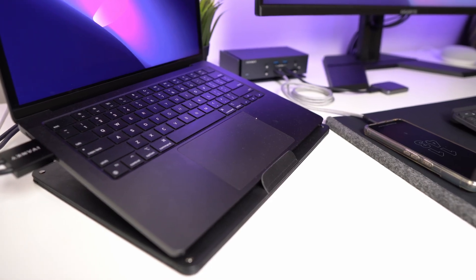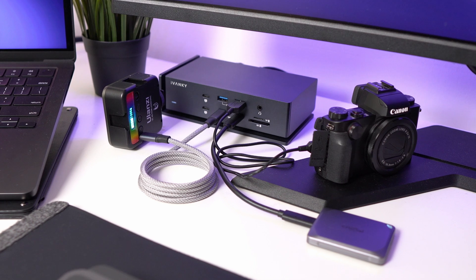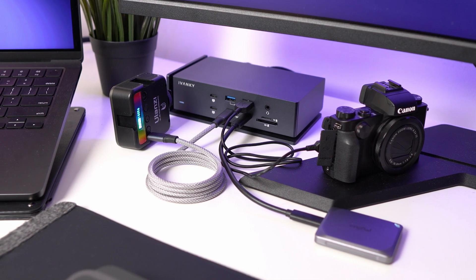It also offers 96 watts of charging, allowing me to charge my MacBook and my phone at the same time. I also charge things like my camera and lights, so having a dock on my desk that can handle charging multiple devices is really helpful.